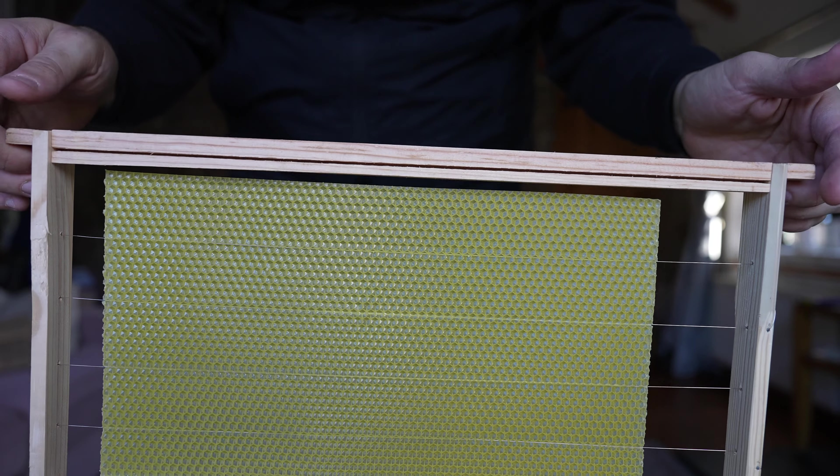Connect the black terminal to the frame, then place your piece of foundation directly onto the frame. With the red terminal, just tap the other side of the wire. Be quick — three or four seconds per wire is more than enough to get it embedded. If you go too far and put too much current through it, it will just melt through, and the foundation is completely ruined, so make sure you don't overdo it.